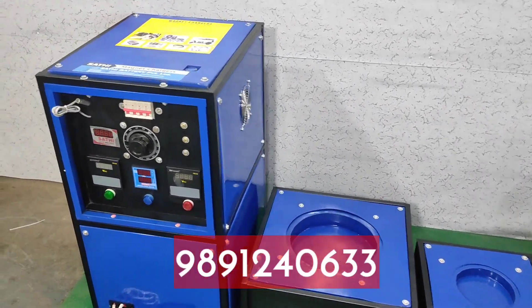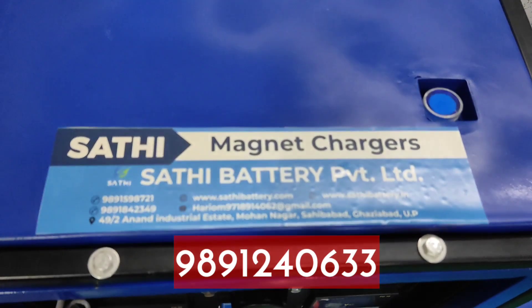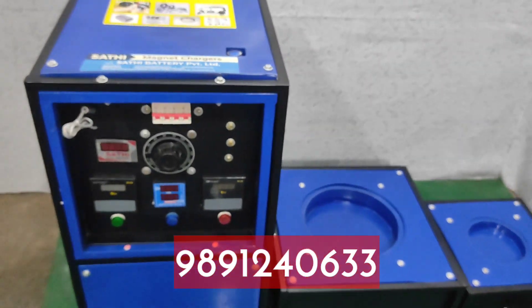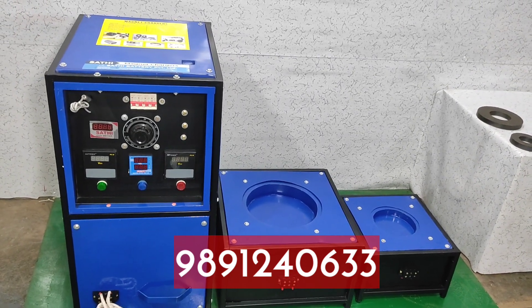If you want to take the machine, you can call on the contact number. You can call on the magnet charger contact number. We have our factory in Ghaziabad, Mohanagar. You can come and order online. All India is our service.